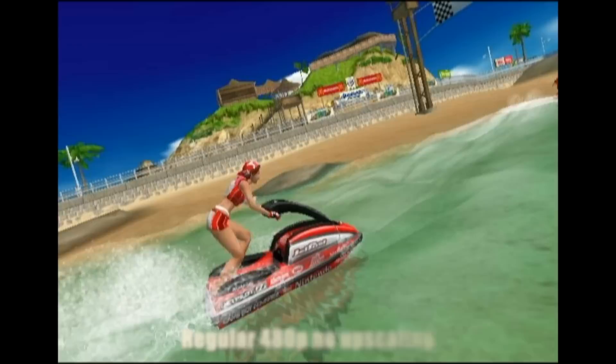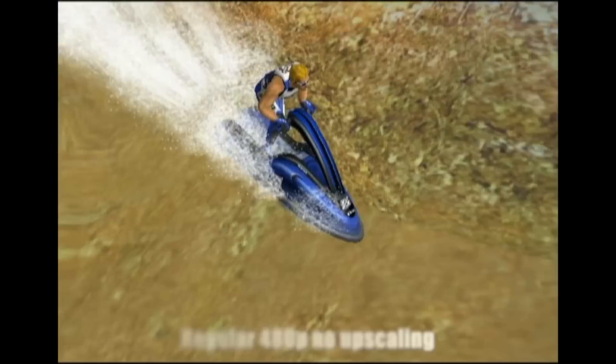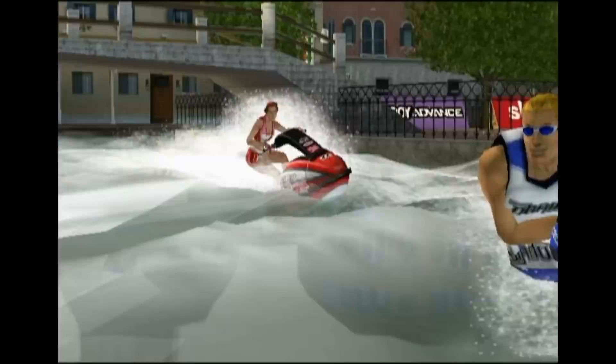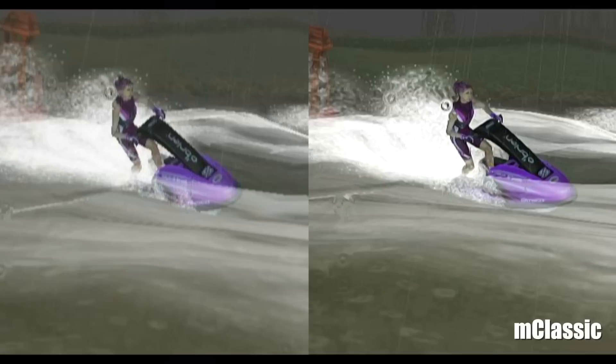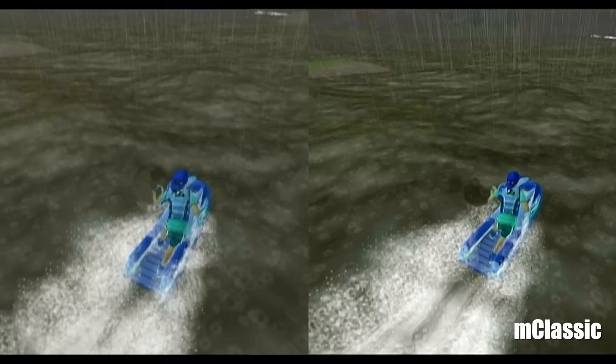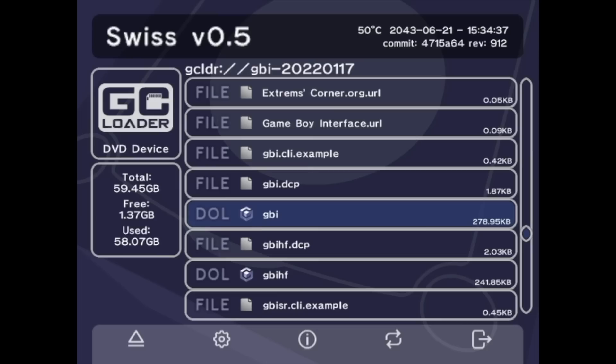Some of this comes down to our perception of how we think these games looked when we first played them — you look back and think that was such a great looking game, and then you boot it up on a modern television and go, ooh, that looks pretty rough. What the M Classic tries to do is basically upscale and smooth out some of those rough spots as best it can. It may end up looking a little weird, like it does in Wave Race here. It's hard to say if I prefer the original, but I like having the option.